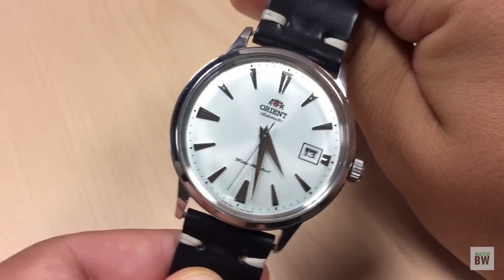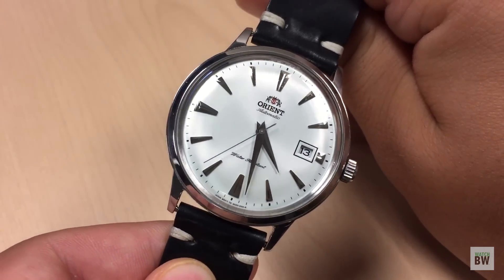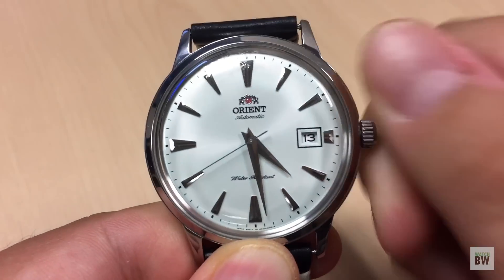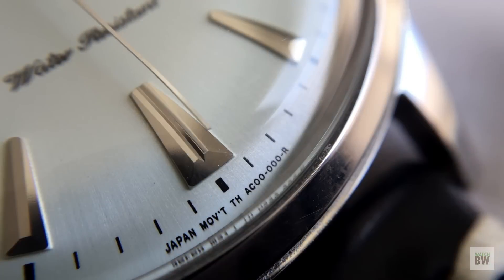There are a lot of good things about this watch. It does have an in-house movement, it is hacking, it is hand-winding, and the hand-winding is really responsive. It feels great for a watch at this price point — I'm impressed with that.